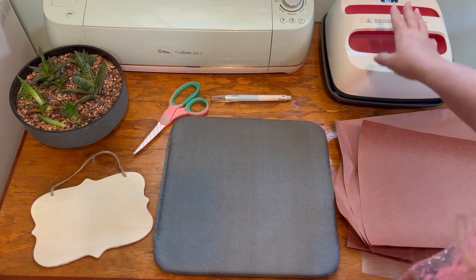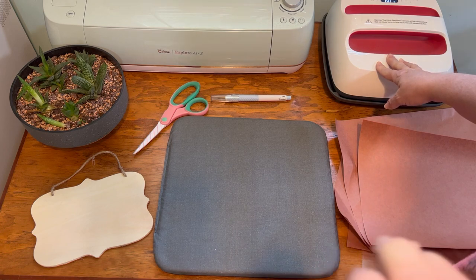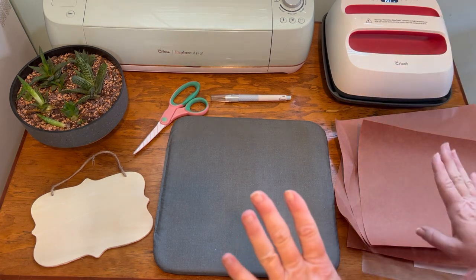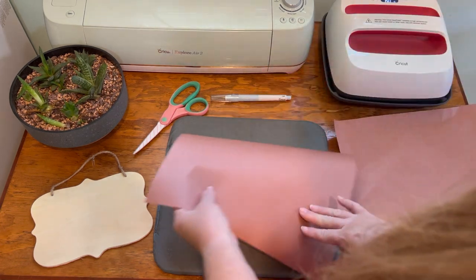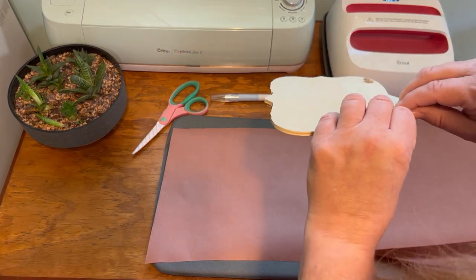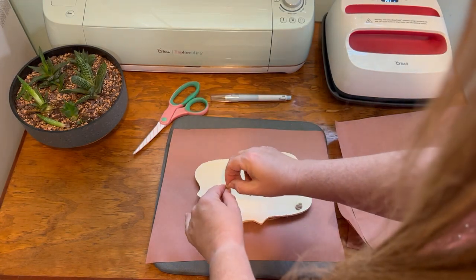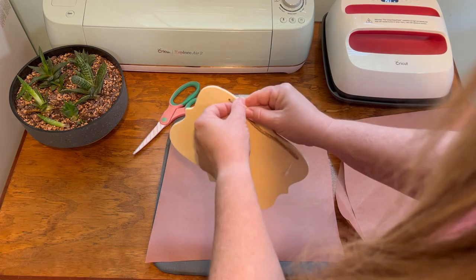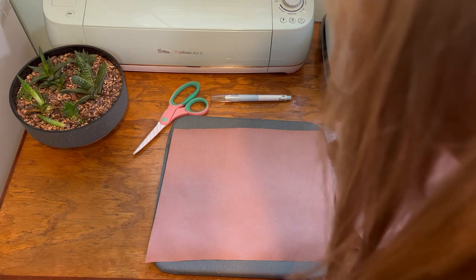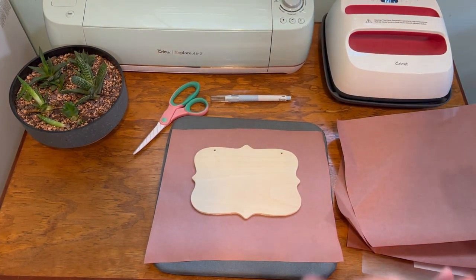To get started, I went ahead and preset my Cricut Easy Press. I have it set for 400 degrees for 60 seconds. While this is warming up, I'm going to get everything ready. Just lay your Teflon or butcher paper down — I use Teflon paper. Take off the rope; you really only need to untie one side because it'll come off on the other side. Set that on your Teflon or butcher paper.